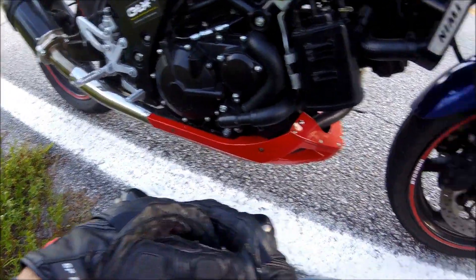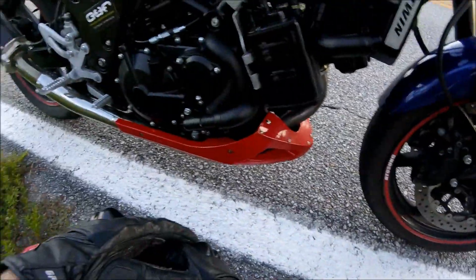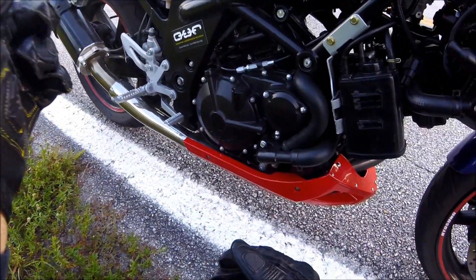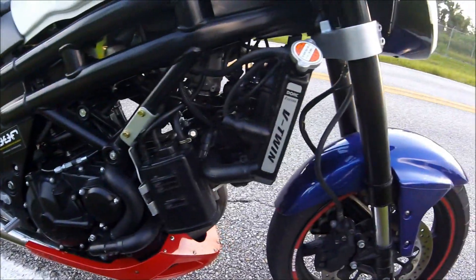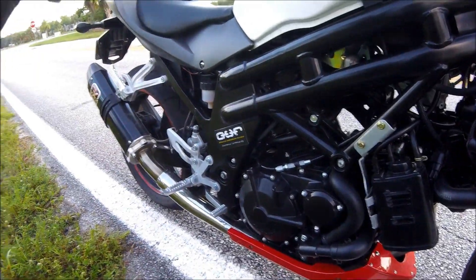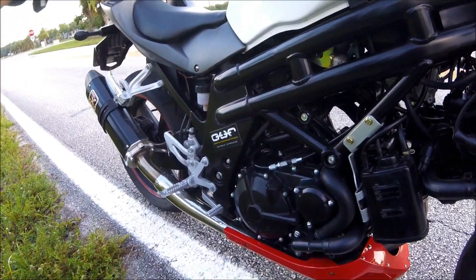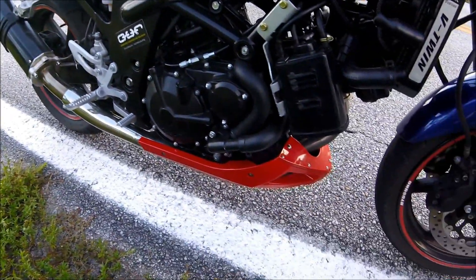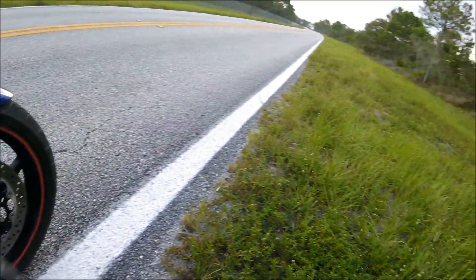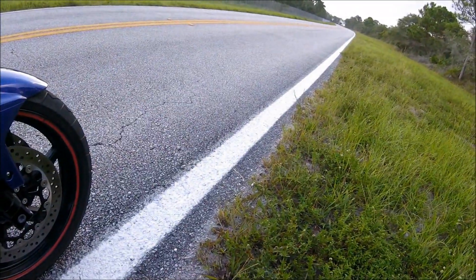Some reviewers say it's a dated bike because it's been almost the same since the beginning, but I don't really see that as a bad thing because it's a great-looking bike. My bike has a few modifications — I've added the chin spoiler, the IXIL exhaust, my tech mount for my phone, and a box to carry stuff to and from work, which also makes a nice backrest for my wife when she rides with me. I'm going to take this bike down this perimeter road around the airport — it does have a lot of twists and turns.